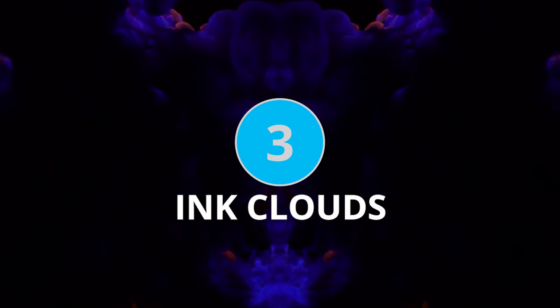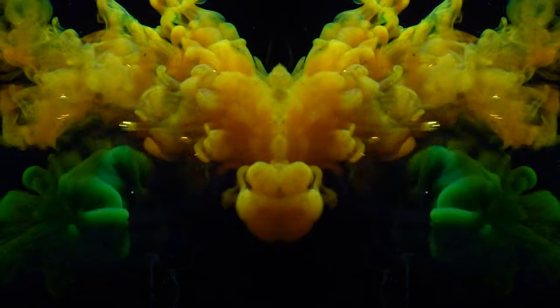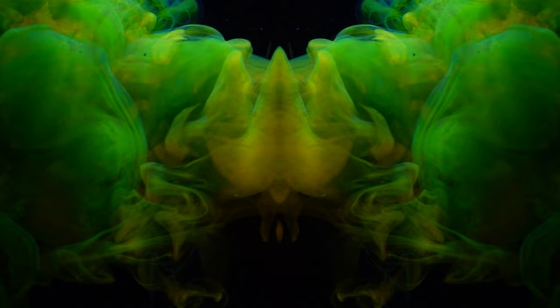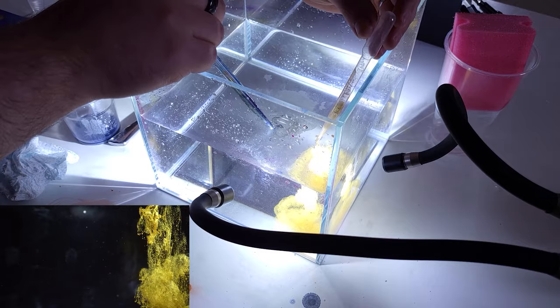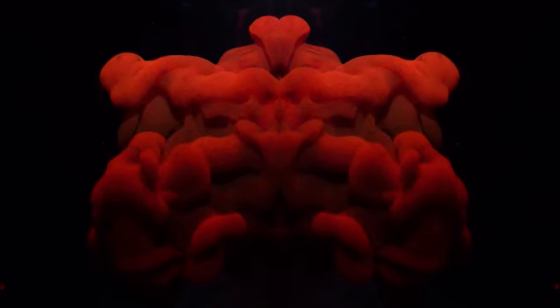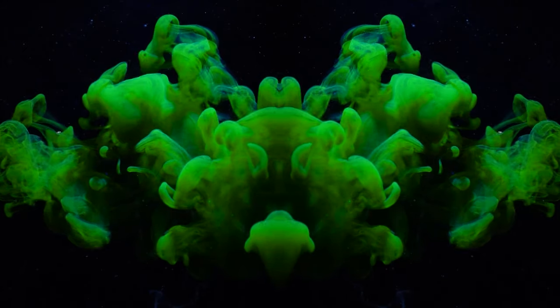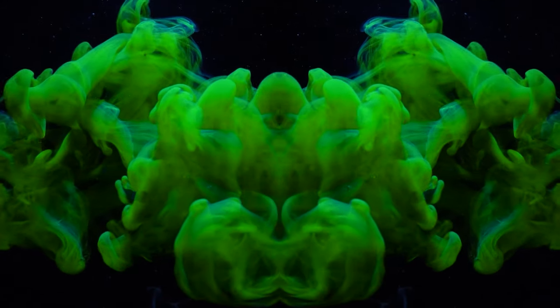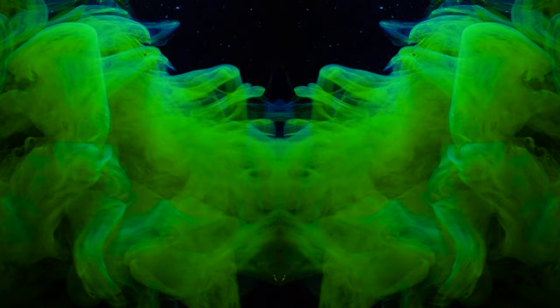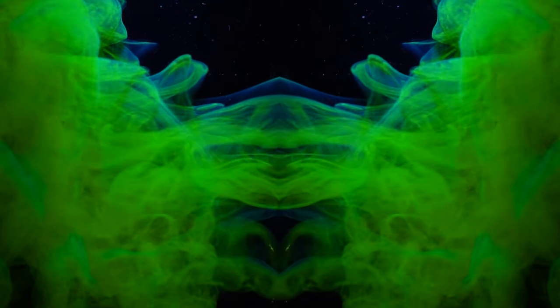Next up we've got a fantastic one for videographers: ink in water. Essentially we're squirting different colored inks into water and capturing that mixing and colliding of the two clouds of ink. As you can see, I've chosen to mirror those clouds to make it look more weird and abstract. Those colors mixing and colliding create mesmerizing effects in video, particularly in slow motion. You do need a large fish tank, so go shopping for something that can hold a lot of water.